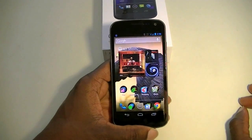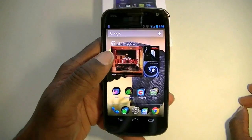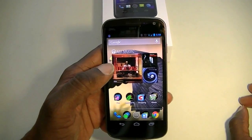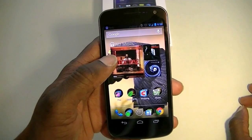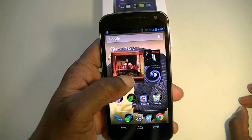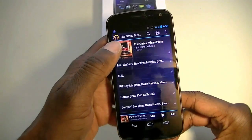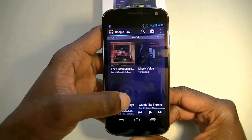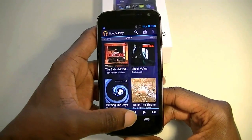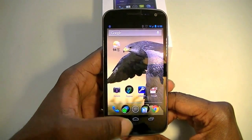Another thing I like is the new music widget. It shows the last three songs you played in your playlist, with the most recent one displayed larger. You can press on it to get to all your music or what you were playing. The interface is a little different and it flows like butter, just like everything else. Not a big deal to some people, but I like it.